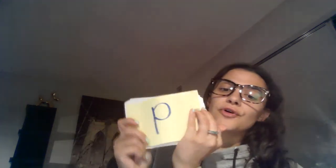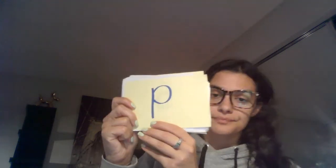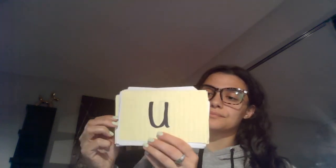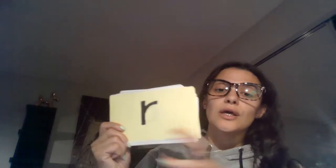Here's a new phonogram: P. U, U, U, U, U, R.